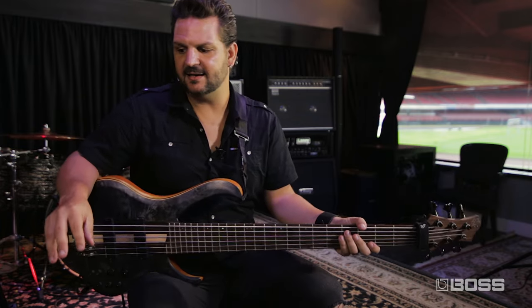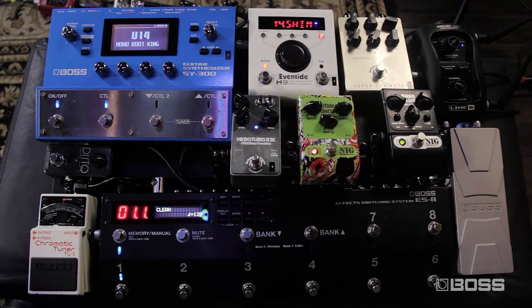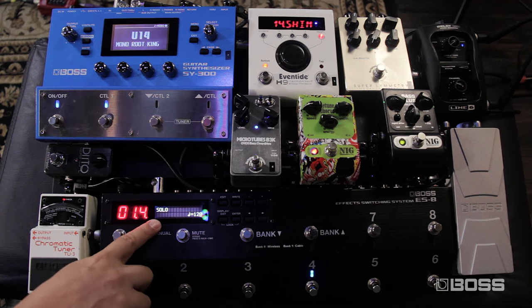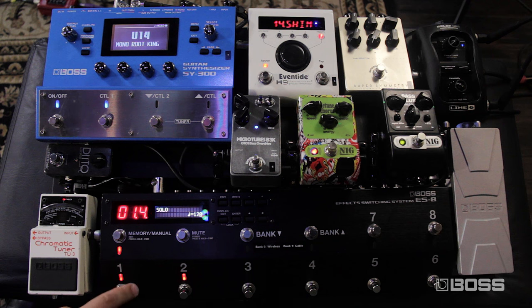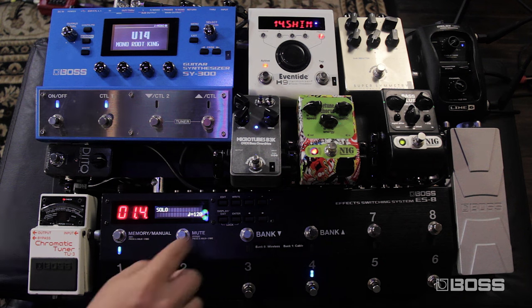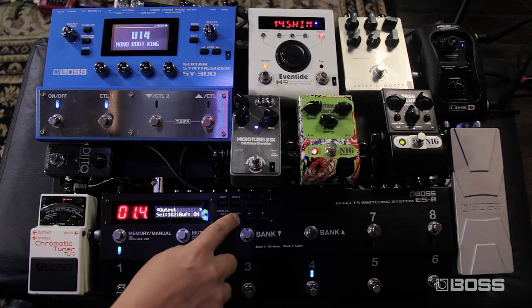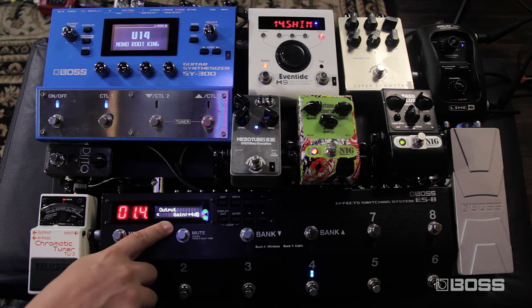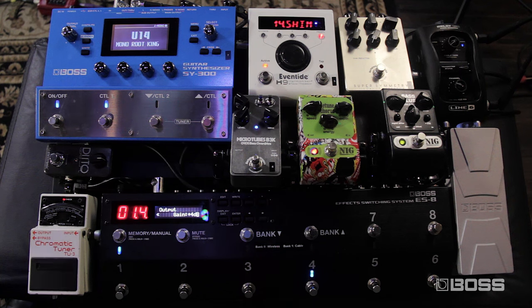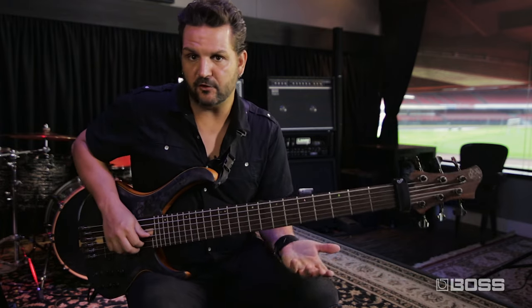I was able to eliminate entirely a pedal from my set because of the ES8's capabilities. Inside the ES8 you have the ability to select the output gain for a patch. On my patch number 4 I have my solo patch, which is the same as patch number 1 with just the compressor and the preamp — but it has a 4 dB output gain. You go to Edit Patch, then Output, press Enter, go to Output Gain, and you can select from 0 to 6+ dB. That's allowed me to eliminate a boost pedal entirely — I have just the same sound with more volume for soloing.